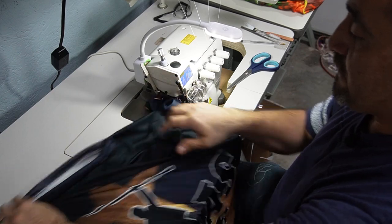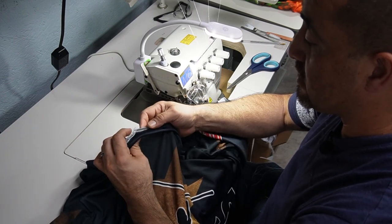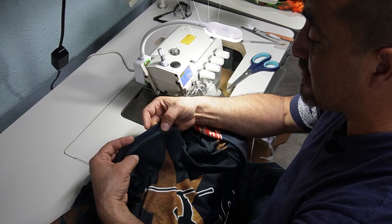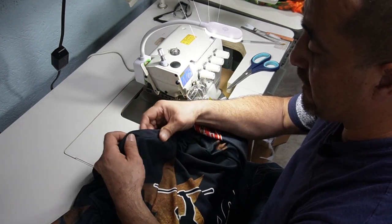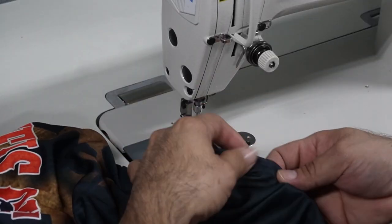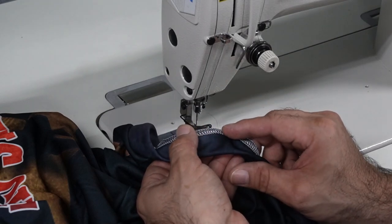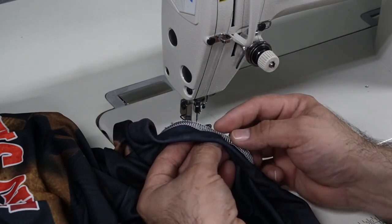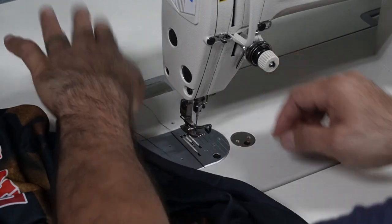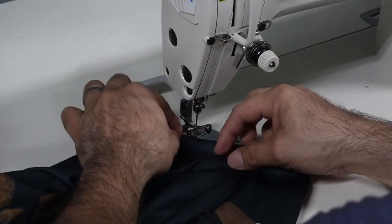Before we do the hemming, we need to address this: the serging on the neck is going to be lifting up. What we're gonna do is put a straight stitch right here to pull it down so it won't be uncomfortable on your neck. On this machine, we're gonna sew it so it stays down with the shirt — that way when you're wearing the shirt it won't be pushing up and looking kind of weird. All we're gonna do is put a straight stitch to sew it down.